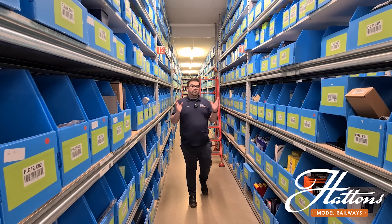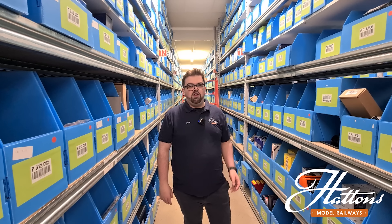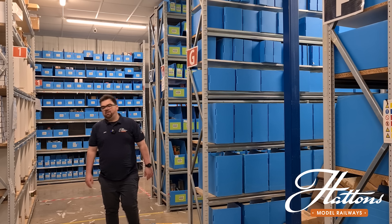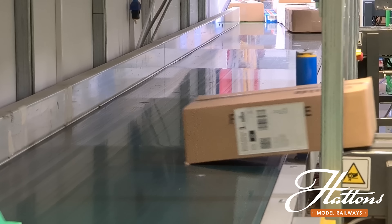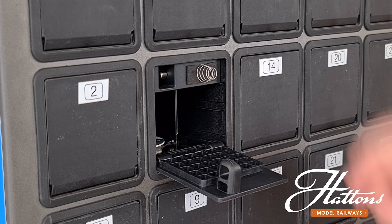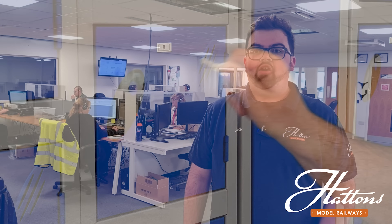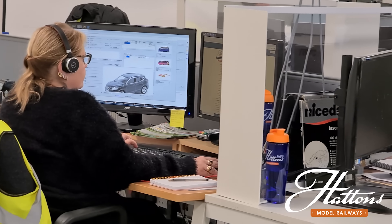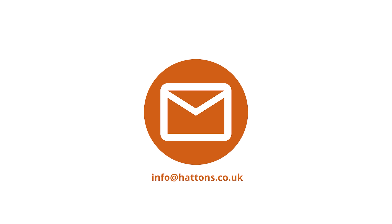I'm Jack and welcome to Hatton's Model Railways. Here at Hatton's we stock over 13,000 different product lines and have a huge range of pre-owned items from UK outline, USA outline, and Japan. You can sign up to daily notifications so whenever we add new pre-owned stock you can get first dibs. We also offer a trunk service to purchase items, keep them safely stored, and combine them with other orders to save on postage — great for overseas customers. We also have curbside pickup lockers available 24/7. Our customer experience team is available 9:30am to 5:30pm, 7 days a week UK time. Get in touch via email, social media, live chat, or phone.